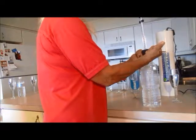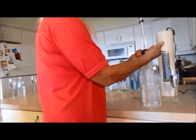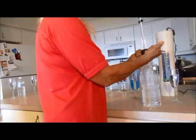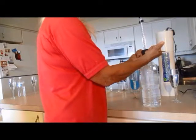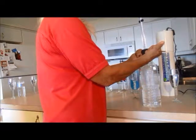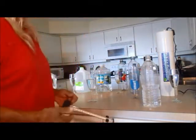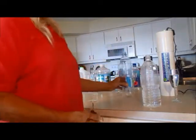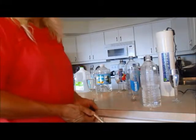So there you have it. We tested the Smart Water Sparkling, and according to the Lecher antenna, the water really is not fit for human consumption.